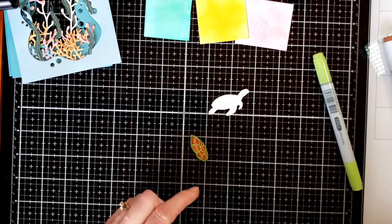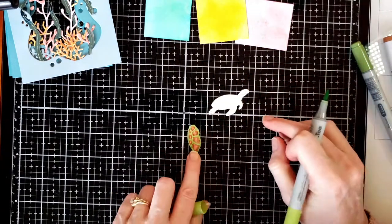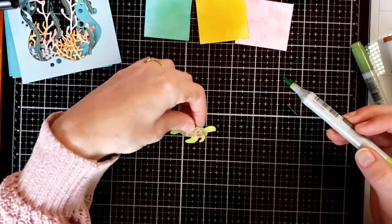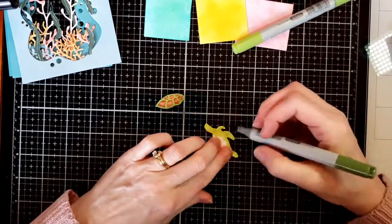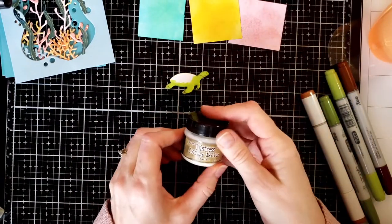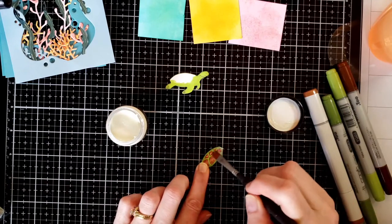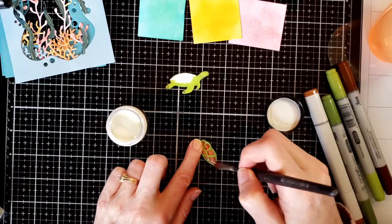I go back over on the underside and top of the shell to add a little more depth. I start coloring the turtle's body using the same greens and browns — lightest YG03 around the areas you'll see, then dark green YG63 to add a shadow layer underneath the belly, on the feet, and around the head. Then I take distress collage medium matte and paint it on with a brush — it gives a little shininess to make it look more realistic like a shell. I set that aside to dry.